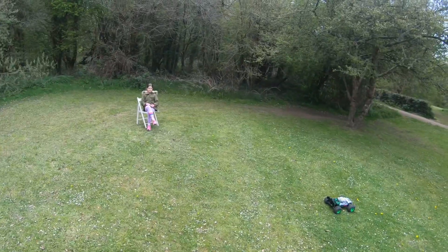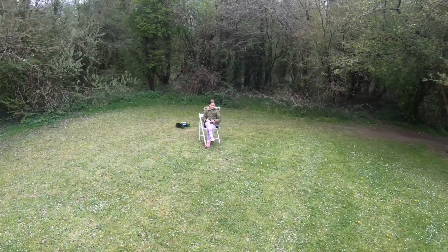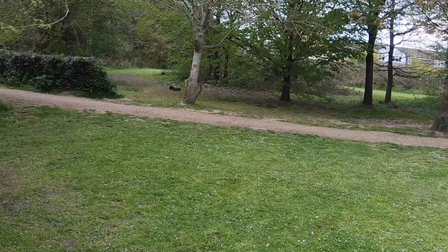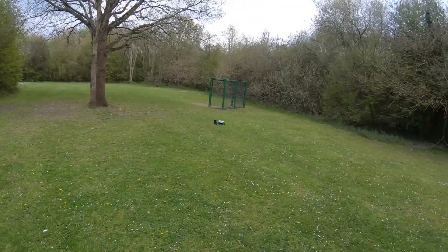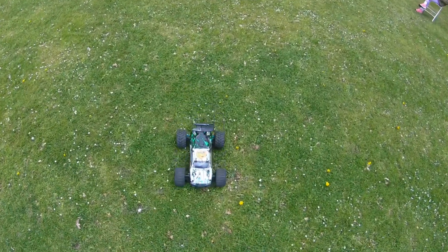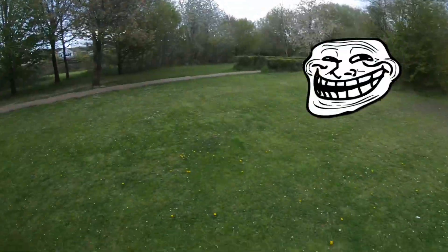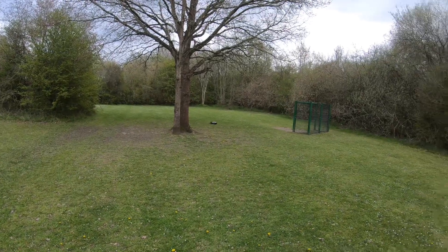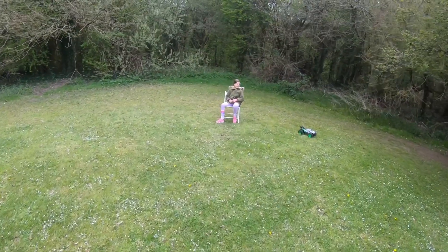Right guys, what we're going to do today is a little time trial between me and Leah. The course preview: we're going to go around Leah on the chair, past this tree over here to the right, round this tree, around that tree, straight across — though something seems to be broken, we've got a stick in there making a noise. So we're going from over there, straight across here, round here, straight across back to where Leah is, and that is one lap.